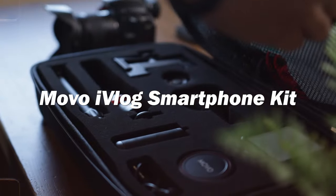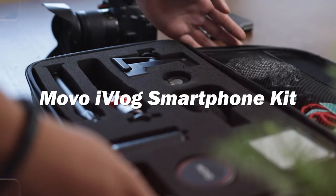Hey everyone, Anthony here. Today I have a pretty fun little tech review and that is of the Movo iVlog smartphone kit. Movo reached out and sent me this kit for free but they aren't paying me otherwise, so I can pretty much say whatever I want and that's what I'm going to do.